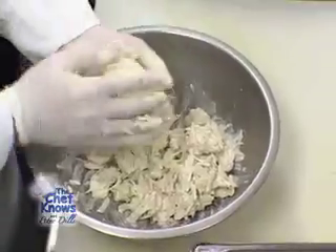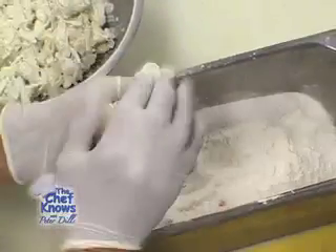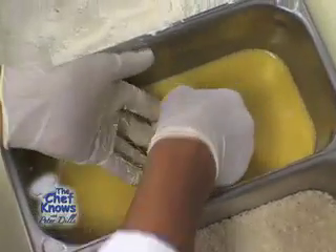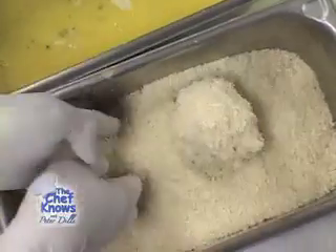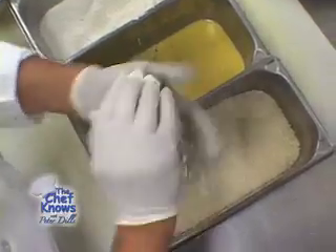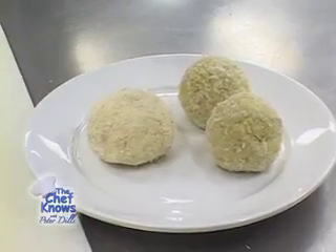We mold it into a ball and then we bread it with an anglaise breading procedure. Classic anglaise is flour — Manny is packing it with the flour, helping to give it a little more form and shape. Then egg wash: once he has the proper consistency of the crab ball, he rolls it in the egg, being sure to coat it evenly. And breadcrumbs — we use panko breadcrumbs, which are Japanese breadcrumbs using only the whites of the bread with the crust removed. The panko breadcrumbs protect it in the fryer and give it a crispy, golden brown texture.